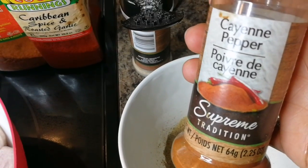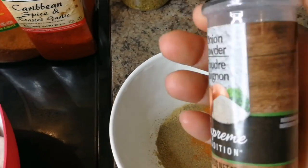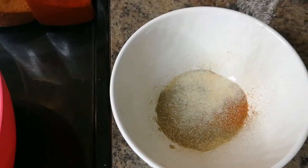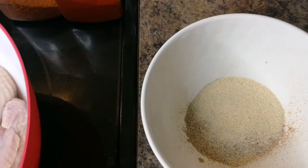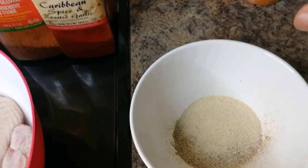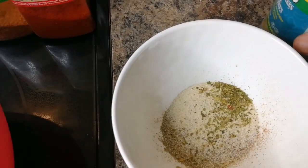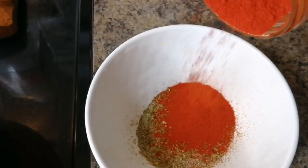About a quarter teaspoon of cayenne pepper — not much because it's strong. A teaspoon of onion powder. This is my garlic pepper and herbs allspice, another two teaspoons. Two teaspoons of paprika and two tablespoons of all-purpose seasoning.